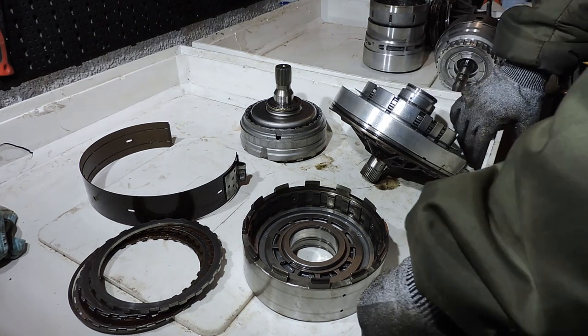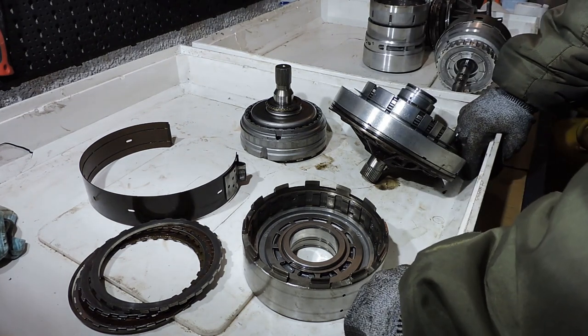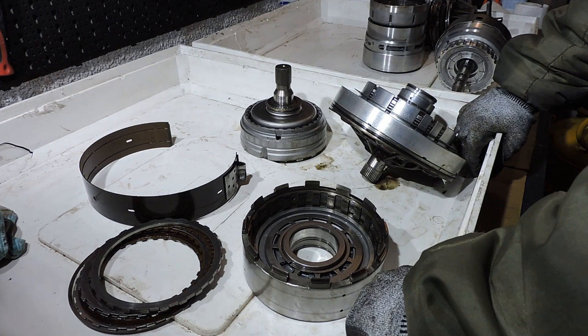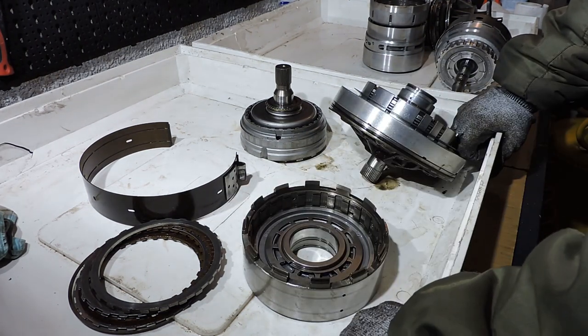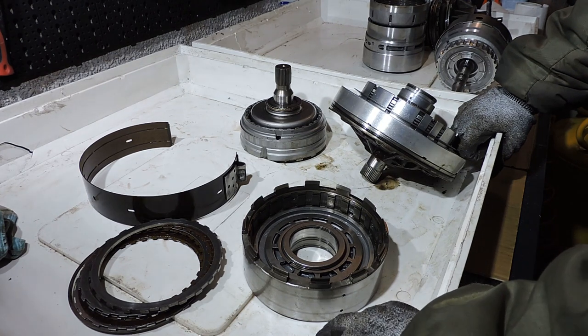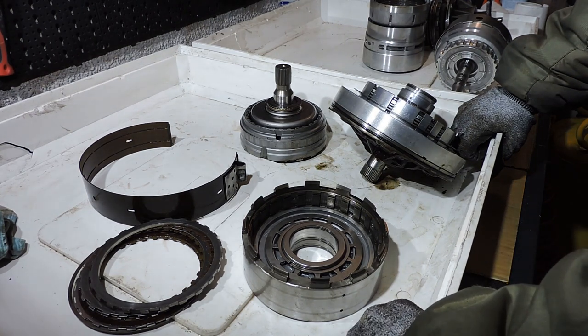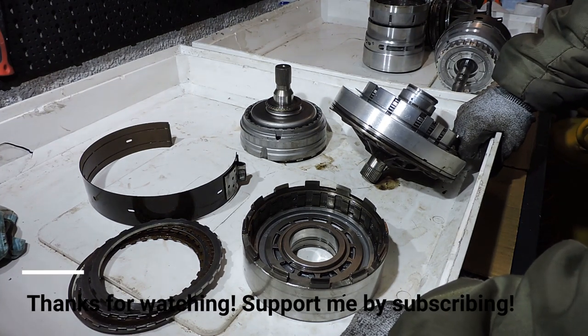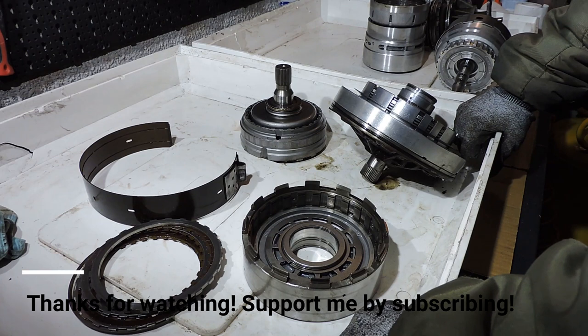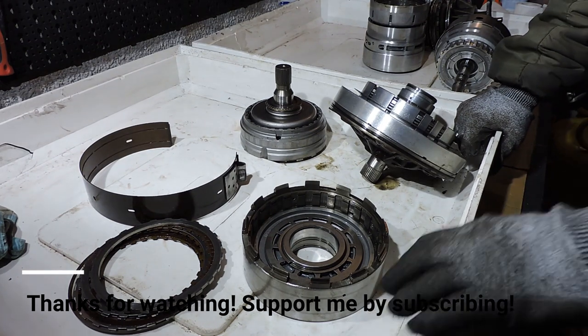That's basically the end of this movie on basic transmission theory — how it works, clutches and bands, and upgrading the transmission via clutches and drums. I hope this helps you in your project of getting your transmission out and repairing it. If you have any questions, just ask. If you like my movies and want to support me, just subscribe to the channel — see you gentlemen in the next movie.